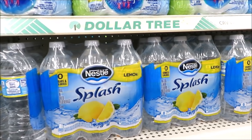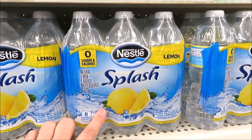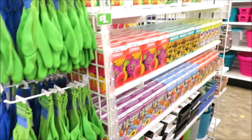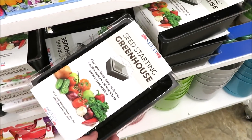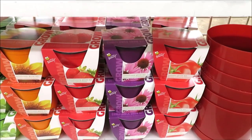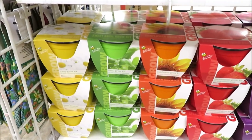One more find before we head out the door — I just had to show you guys the Nestle Splash with lemon in a six pack. I'm going to pick this up because I like adding lemon to my water, and that's a really great deal for a buck. All of the gardening gloves, seeds, seed starter pots, and seed starting greenhouses are hitting the shelves. Down here: grow your own tomatoes, coneflowers, strawberries, sunflowers, basil, and daisies.